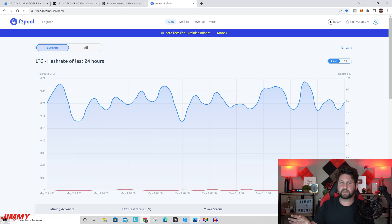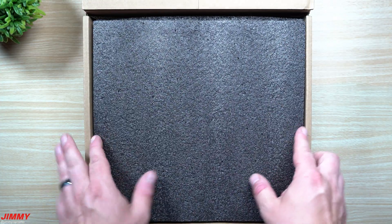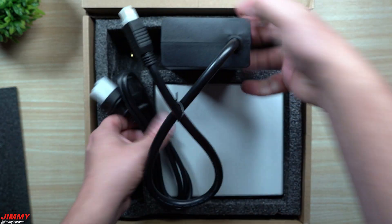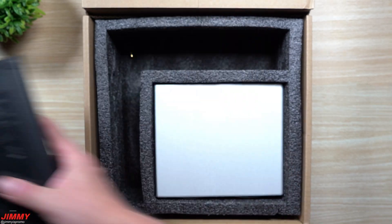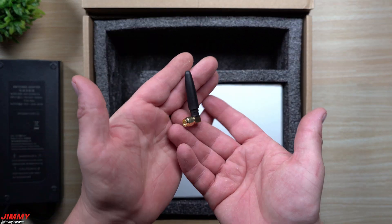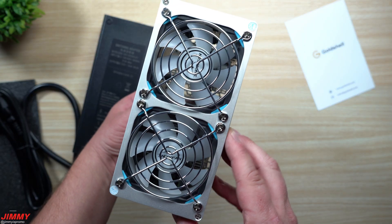Let's unbox the Mini Doge Pro miner. Inside the box you'll have protective layering, a warranty card, and a power brick. The power brick is 300 watts, which is more than enough for the Mini Doge Pro's 220 watts. The power cable that plugs into your outlet may come from another country, so I'll place a link for the American one below.